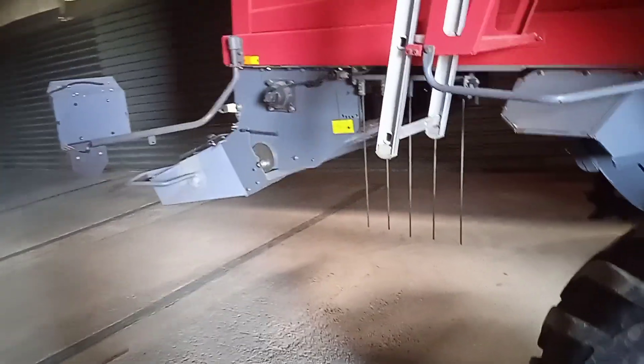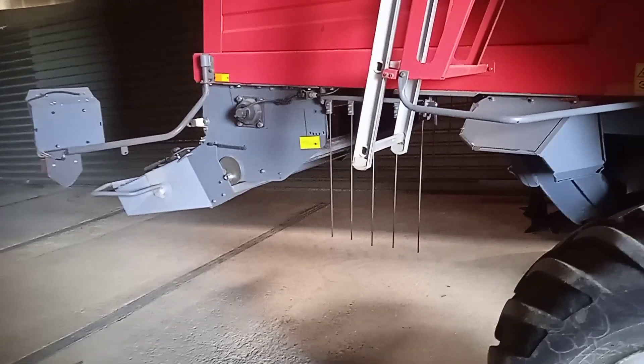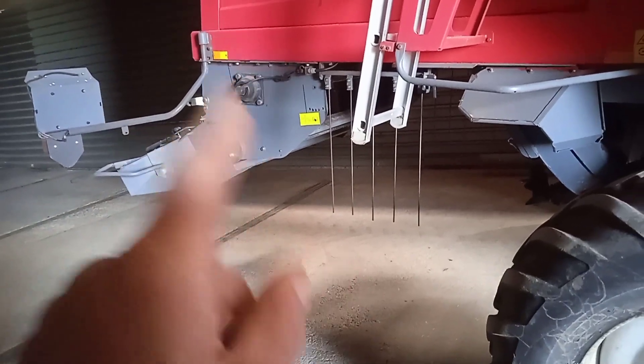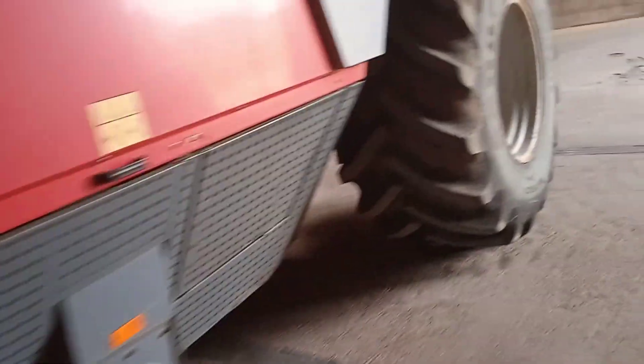Prices ranged for the knives from around five pounds fifty per knife on the revolving ones, up to fourteen pounds for a genuine one from Massey. When you've got a hundred and eight of them, that's quite a difference.